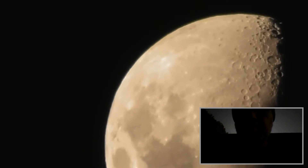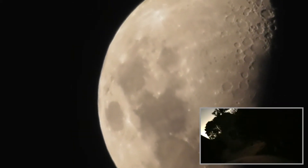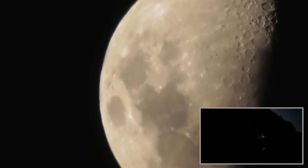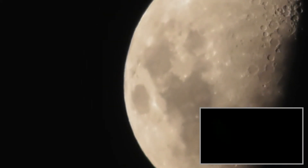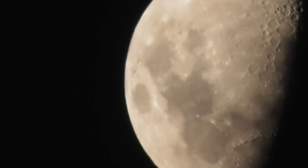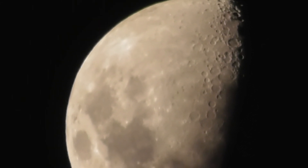1,000 zoom. 1,000 zoom. 2,000 zoom. Let me turn off the selfie cam — you can actually point it wherever you want to look. Let's turn it off. That would mean we've got full view of the moon.